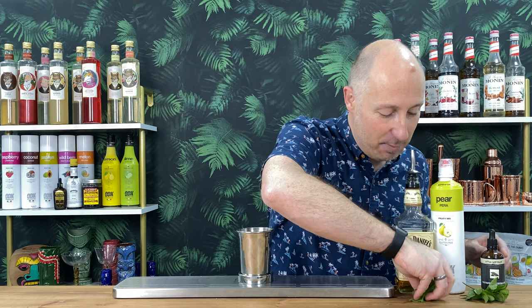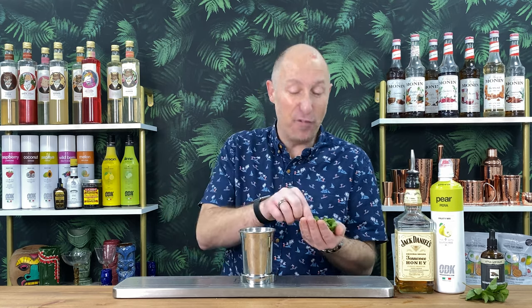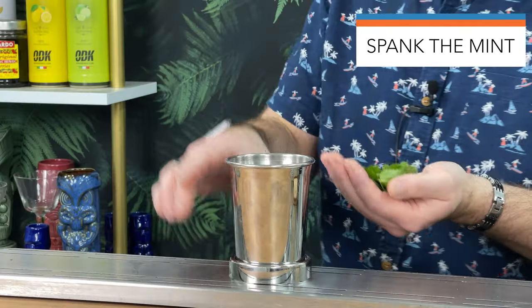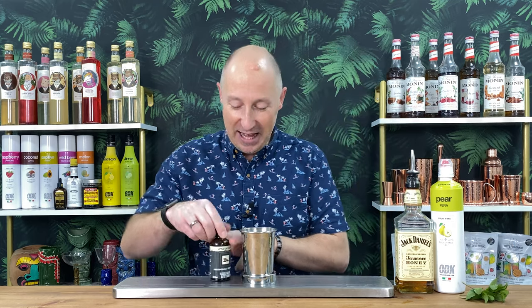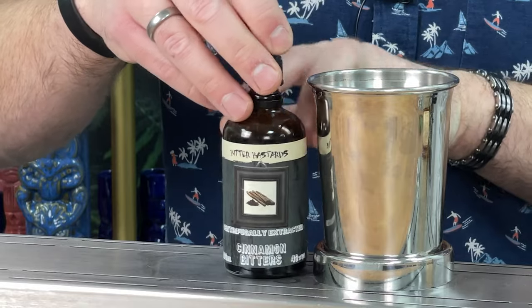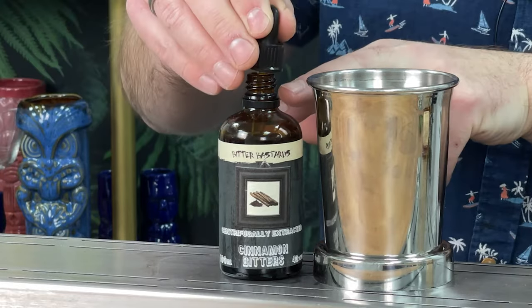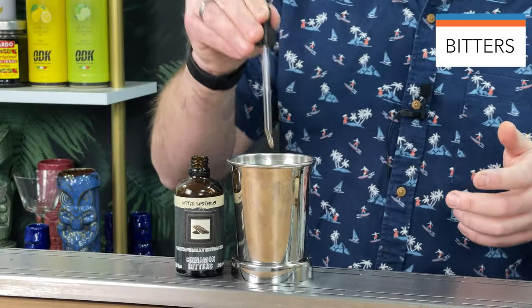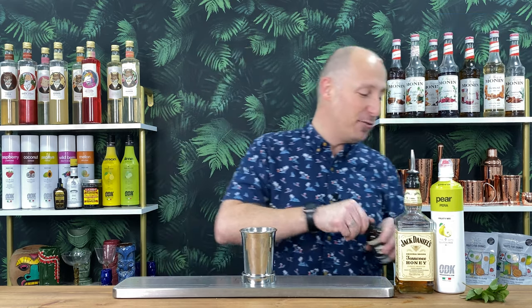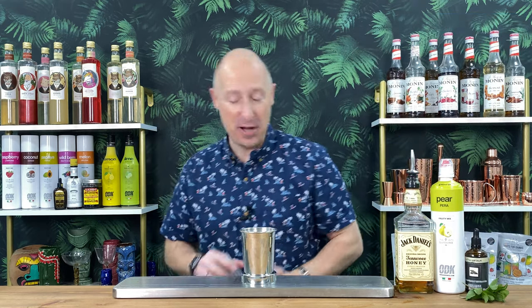I've kind of stripped it already — about eight to ten decent sized mint leaves, maybe twelve here to be fair. Give them a spank in your hand. You know we don't muddle mint — we don't want to get the bitterness, we just want those nice, delicate, fresh, floral aromas. And then just to bring you back to the bitters — these are pipette-based — just about a third of a pipette, that's my personal level. So just squeeze that in there — nice cinnamon notes going with the pear, going with the honey. Proper, proper lovely.